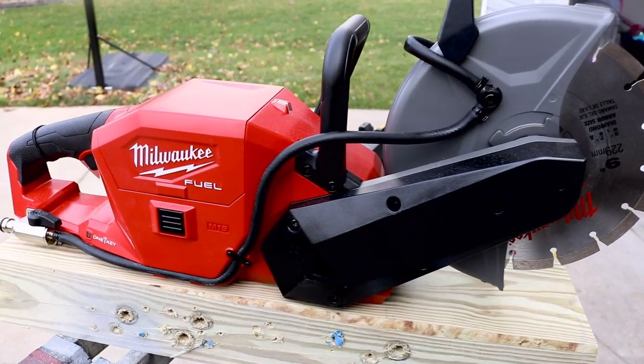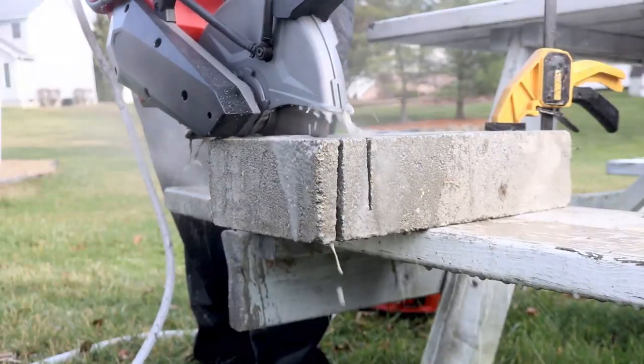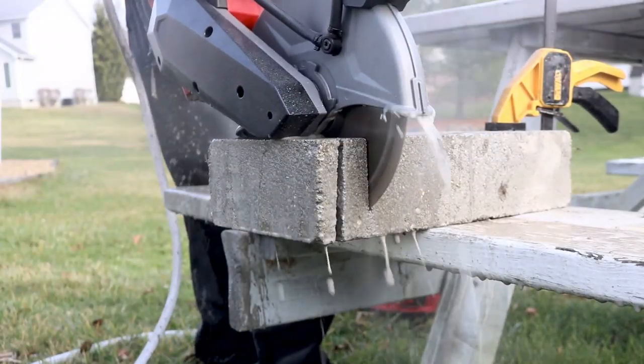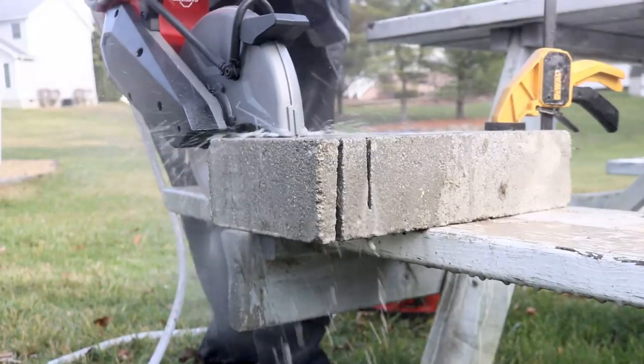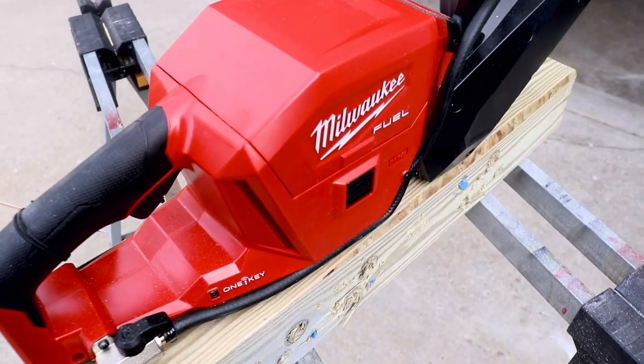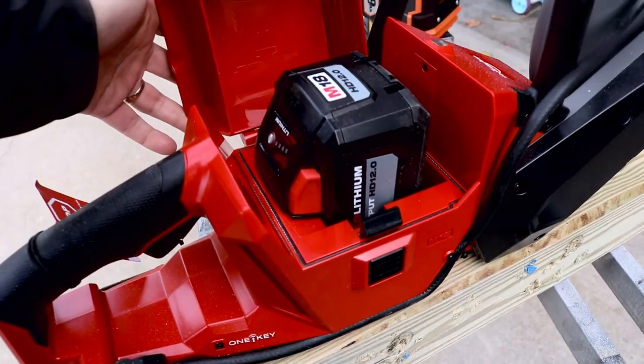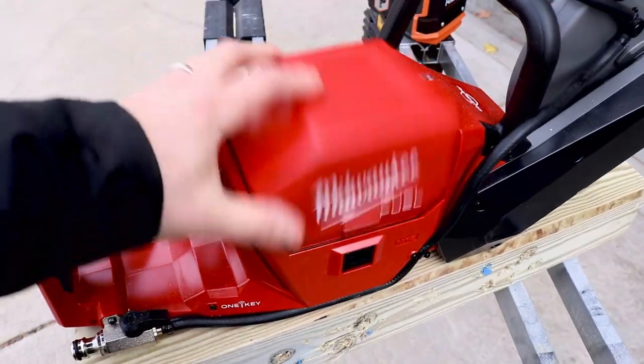Today we got a really cool saw to show you — the Milwaukee M18 Fuel 9-inch cutoff saw. We got a couple different series with this saw, and today it's the concrete edition. We're going to use it, abuse it, see what it can do and maybe some of the things that it can't. We'll talk about all the specs — you'll know everything you want to know about this saw towards the end of the video.